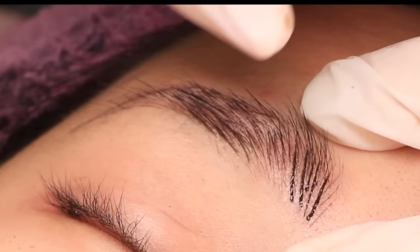And here you go — a very, very nice result. Of course the color is really red and dark right after the procedure, and that's what you have to really prepare your client for.